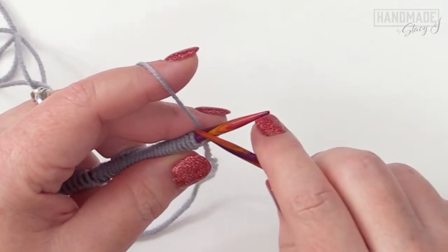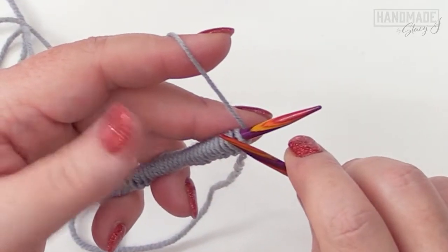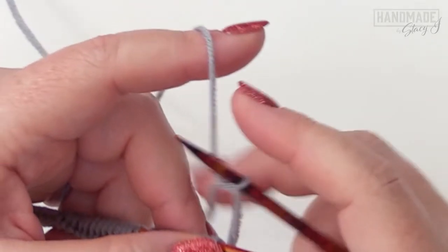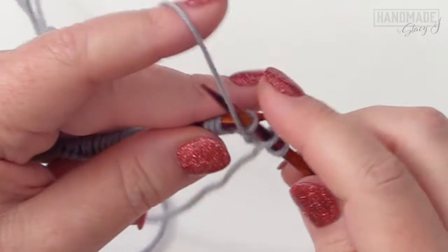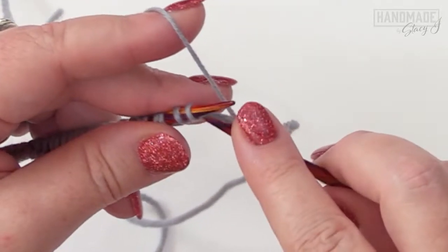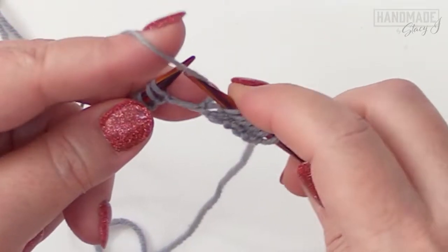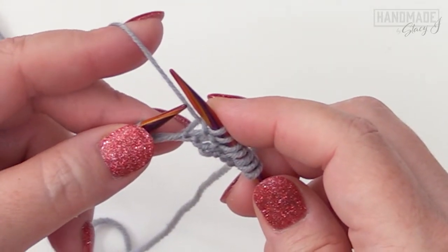For row one, we're beginning on the wrong side, and we're going to be working a three-stitch I-cord border on each side of the headband. To begin, slip one purlwise with the yarn in front, then knit the next stitch, then slip the next one with the yarn in front. Now we're going to begin the pattern: knit two, then purl two, then slip with the yarn in front two times.